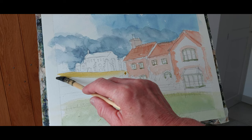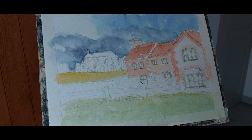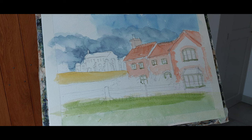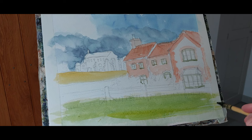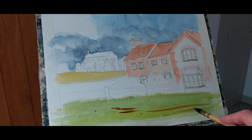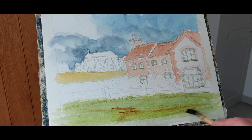Now I'm going to use raw sienna for the field in the distance — not too prominent, with a bit of light on that. Then I'm coming over the foreground field using cadmium or lemon yellow — Windsor yellow would work just as well — to produce the grass. A bit more yellow to give that grass a stronger feel in the foreground. It's a rough field — I think they graze sheep here — so it's worth putting in a bit of earthy burnt umber and burnt sienna to give it a more earthy feel, particularly along the base.